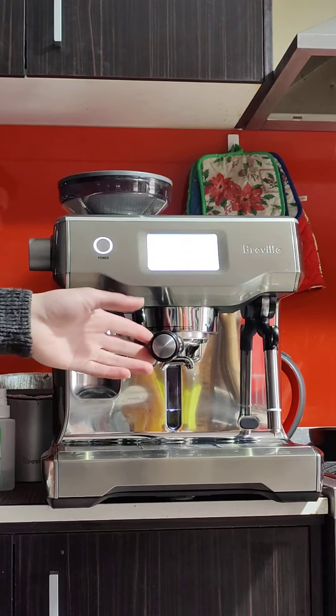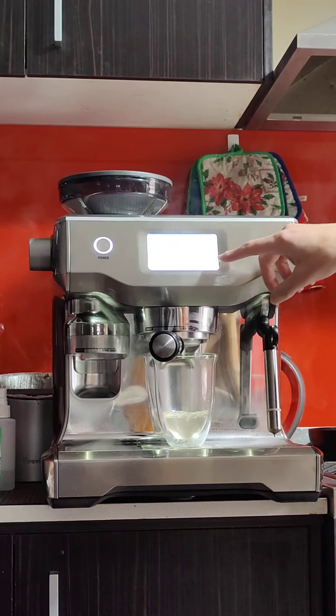You can select here's your grind, here's your brew — you can select single or double. Hot water if you want hot water from the hot water tab, very handy, and this is your milk. This being a dual boiler, you can do both the coffee and the milk at the same time.